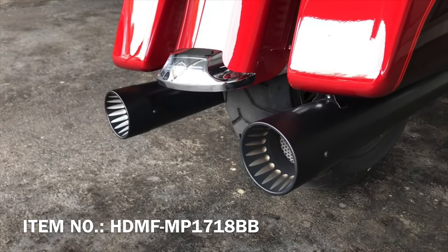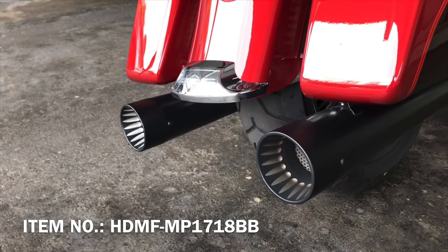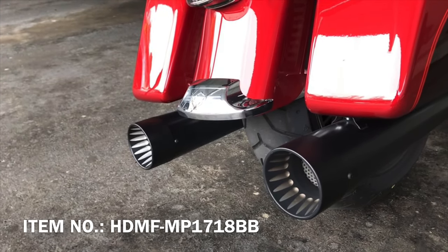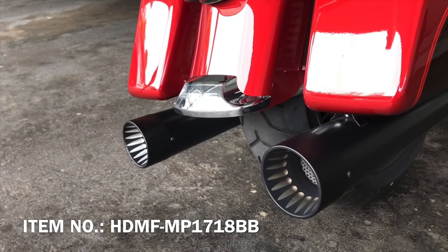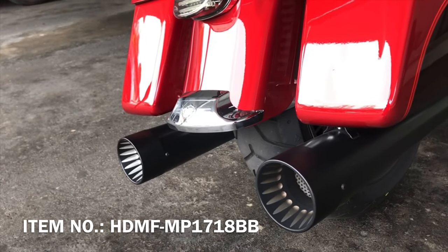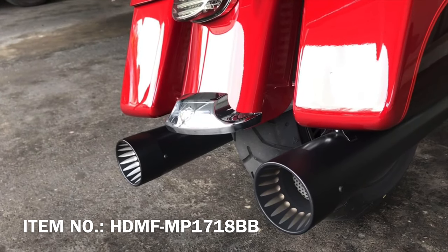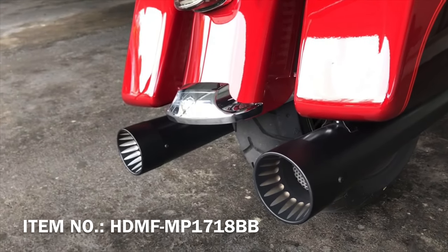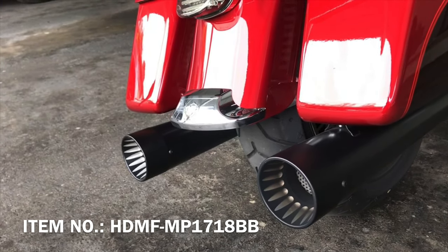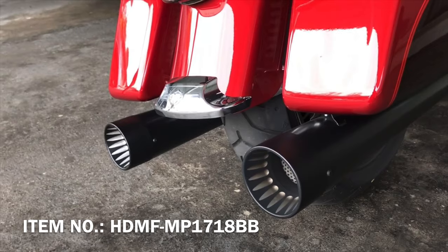I used the Vance and Hines Fuel Pack 3 to tune them. I selected a map similar to these pipes, which are pretty much hollow inside — they start small and then get bigger toward the end. I selected a map from Crusher, and that map seems to be the best one. I tried a few of them, and the Crusher map has a lot of pull on every gear, so I'm happy with that.